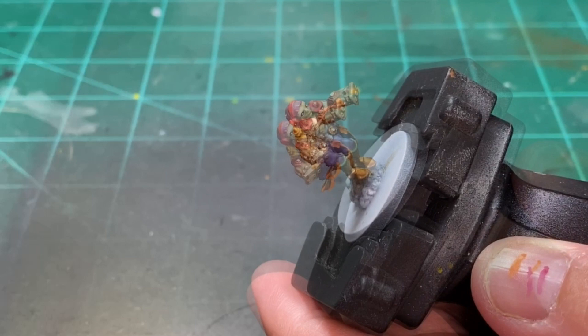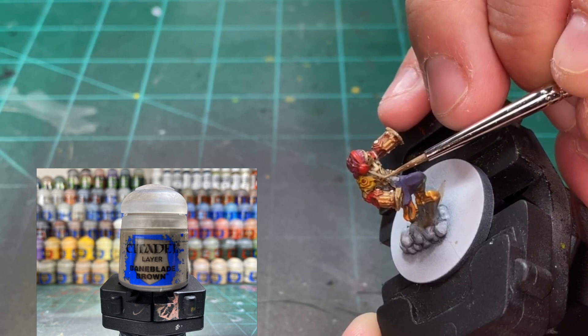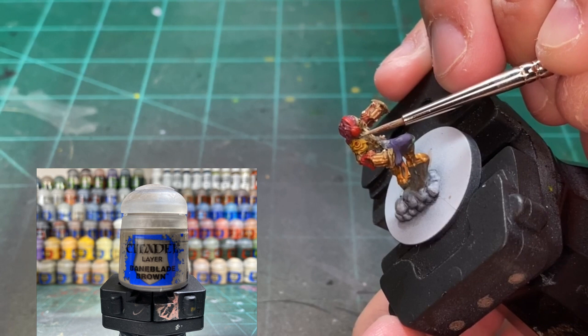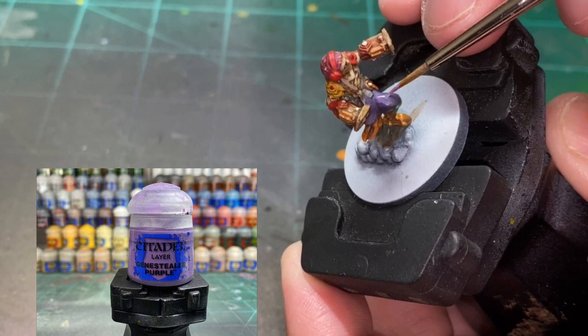For the suspenders, we're going to go over them with a little Bane Blade Brown just to give a different tone from the Steel Legion Drab. Don't do the whole thing — just hit about 80% of it to leave the two tones of color. And for the pant leg, we're going to be using a little Genestealer Purple straight from the pot.